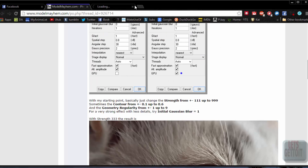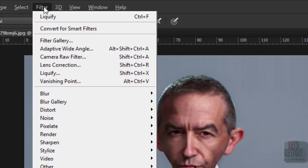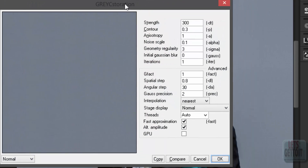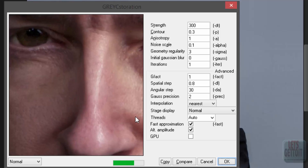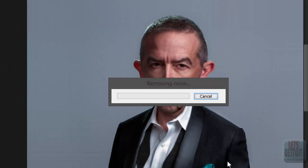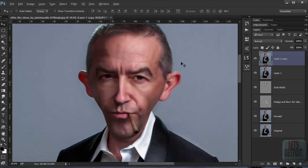When you merge everything, make a copy of the layer and leave one without the oil painting effect. Go to Filter > Noise > Greay Saturation. You can see the numbers I've entered — it does a really nice job making it look painted. Press OK. As you can see, it looks really cool.